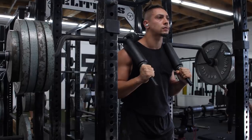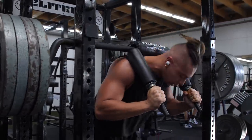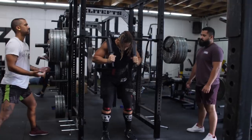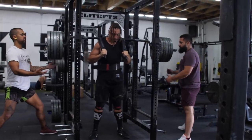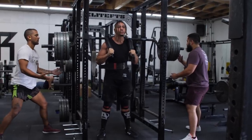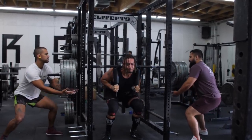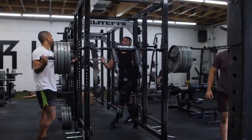The first exercise was the SSB. I did 520 for a single for the max effort. It wasn't too hard, but I was a little disappointed with my technique — I had a little bit of a shift and some knee cave on my right knee, which is something I've been working on. The weight didn't feel too bad though, and 520 to 530 was the minimum I wanted to hit today, so I'm happy I hit that.